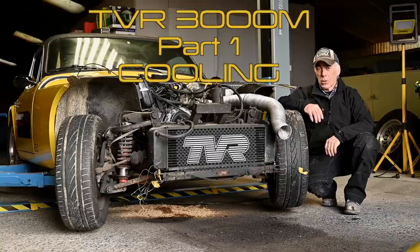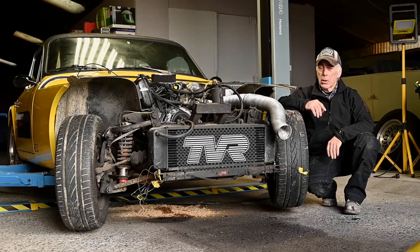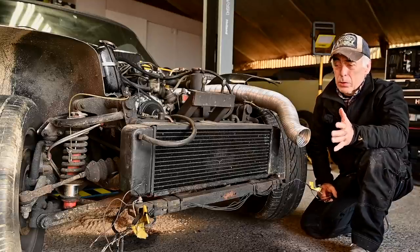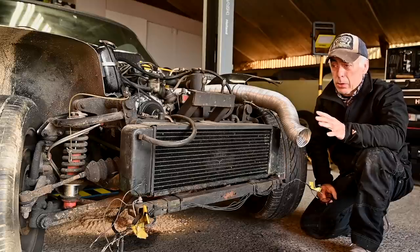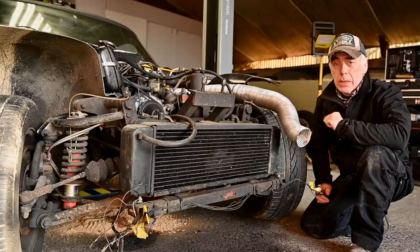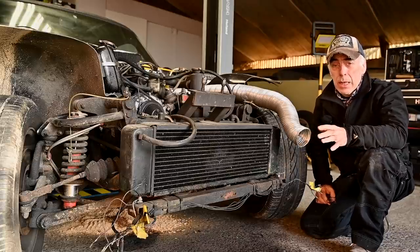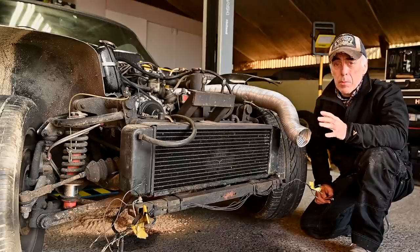Hello folks and welcome to the channel. In this video we're going to be looking at the TVR 3000M cooling system. I've already taken off the bonnet so we have easier access to all the parts. First I'll take you through the different parts of the cooling system, then how it operates, and then we'll talk about how we can find faults and correct problems.